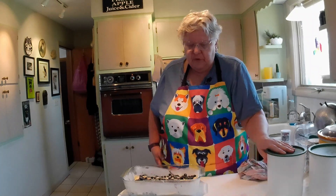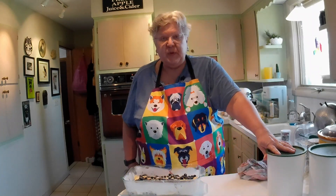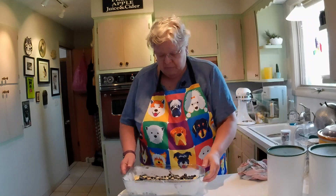Easy peasy. It is supposed to bake for 55 minutes, so we'll see you back in 55 minutes.